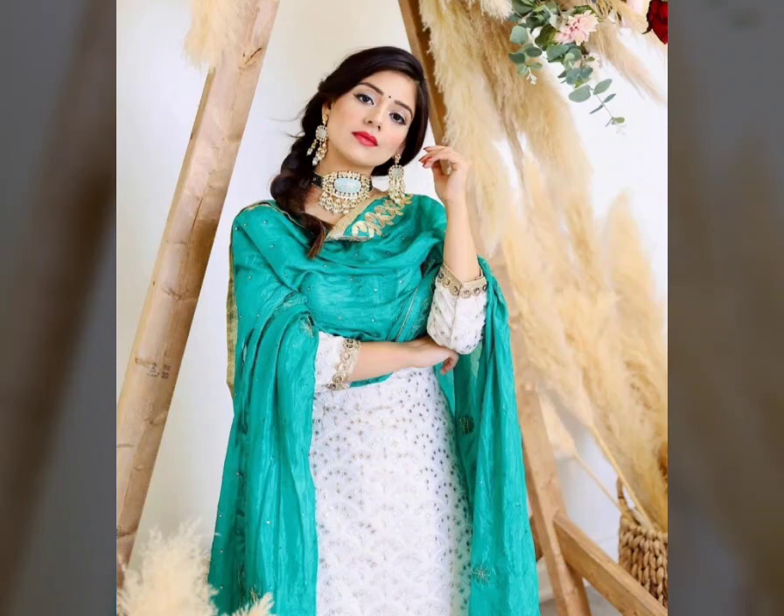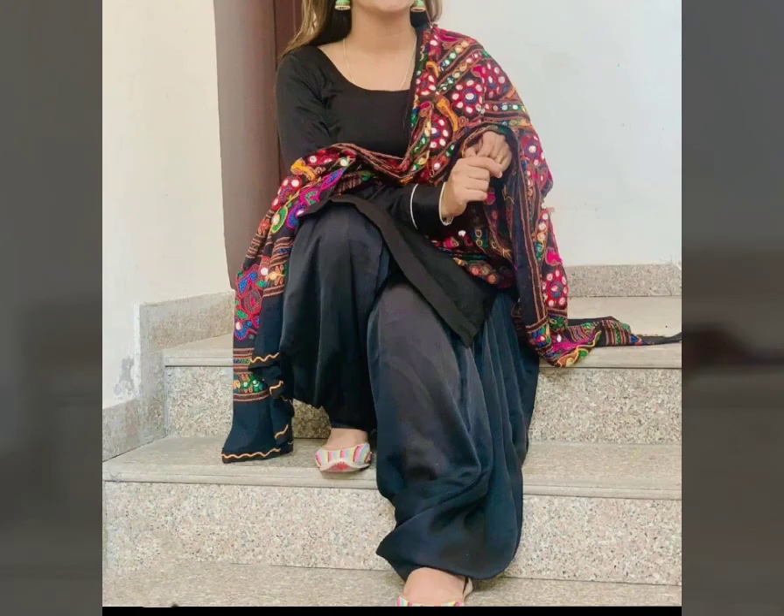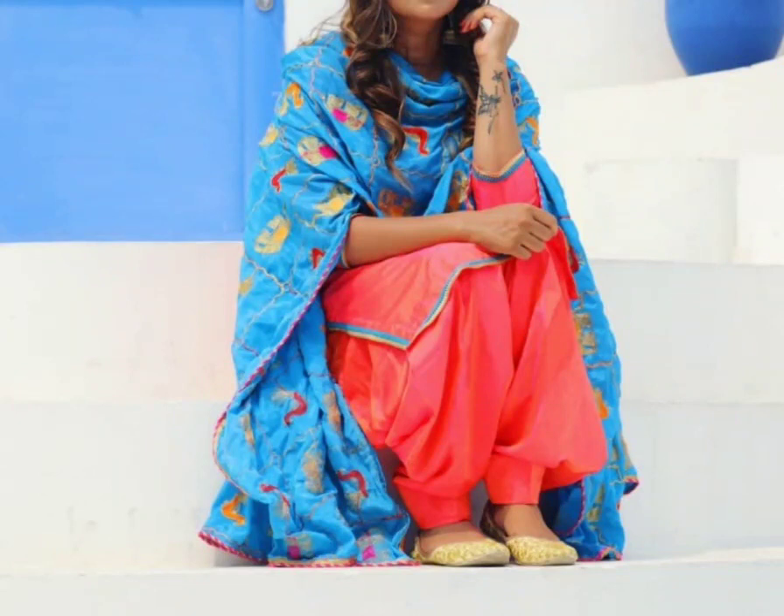Dupattas are very trendy. If you have a white suit — meaning a plain suit — you can carry it with a plain dupatta, or with a flat fabric dupatta, or with a full colourful dupatta. You get a full colour or a flat colour option, but you can also use a plain dupatta.